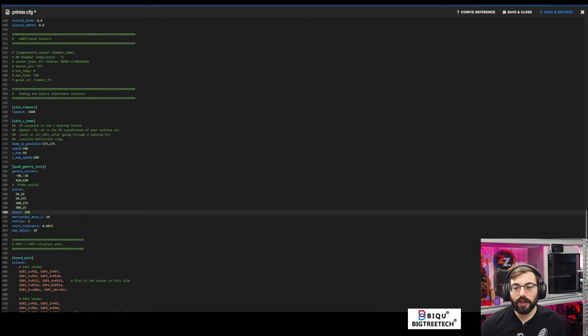Let's do another QGL. Always do a QGL on a 2.4 even if you didn't change anything — because if the gantry moved a little bit and you do a bed mesh with Beacon on a tilted gantry, it will tear apart the build plate. I actually tore apart a 350 build plate that way.